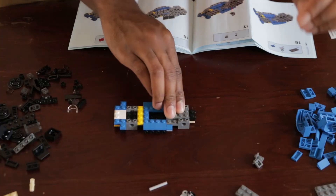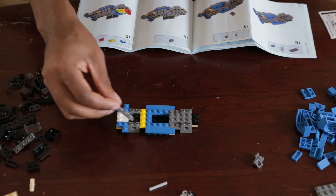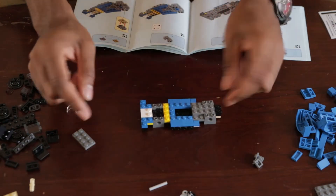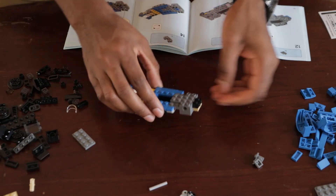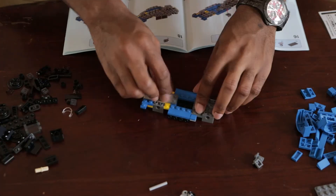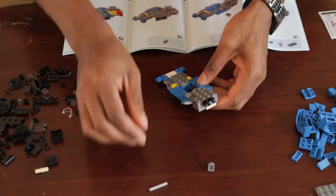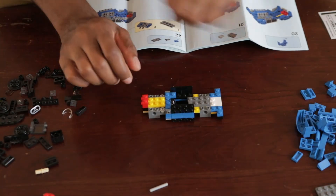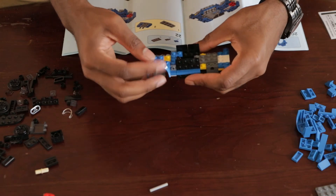I got two grays that go there. We got another gray that goes here — the gray that goes here. Now I got it. Am I talking to myself? Technically yes. Not technically, because you're here. Now we're getting somewhere. We are cooking with grease.